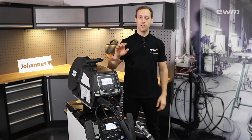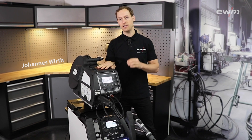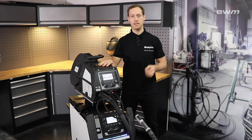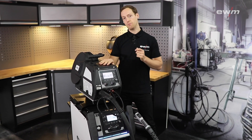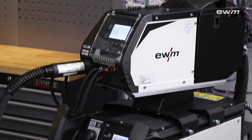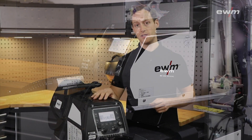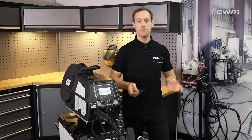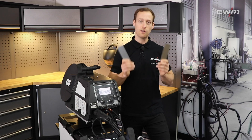In this video I'm going to show you the Titan XQ 400 AC pulse welding machine and the advantages you will have with the AC arc pulse welding process. The Titan XQ 400 AC pulse contains all known DC welding processes as well as an AC pulse welding process. With the AC arc pulse welding process you can weld aluminum seams with amazing quality.